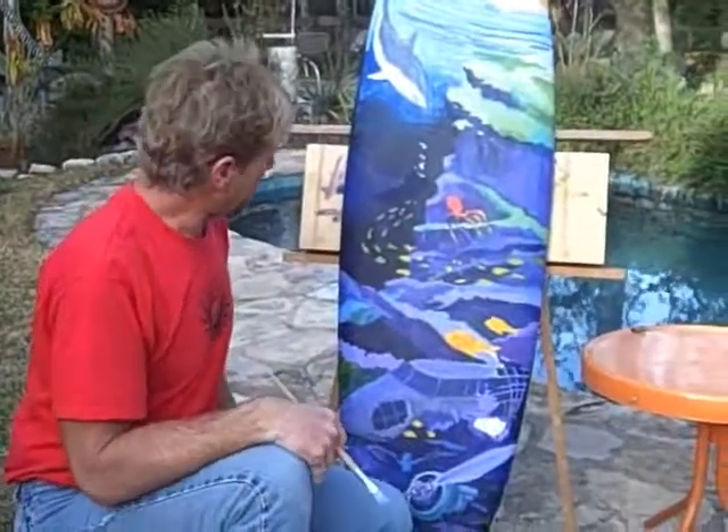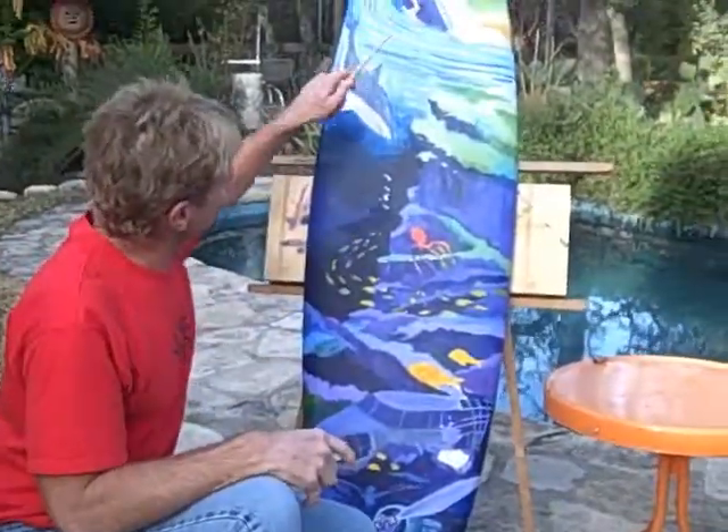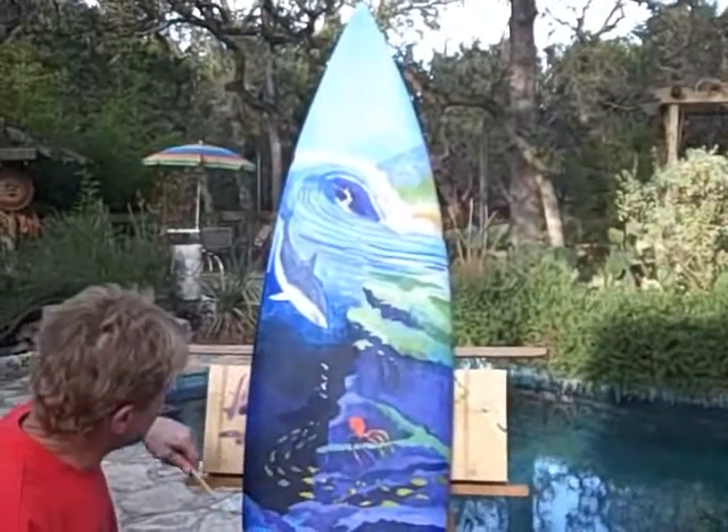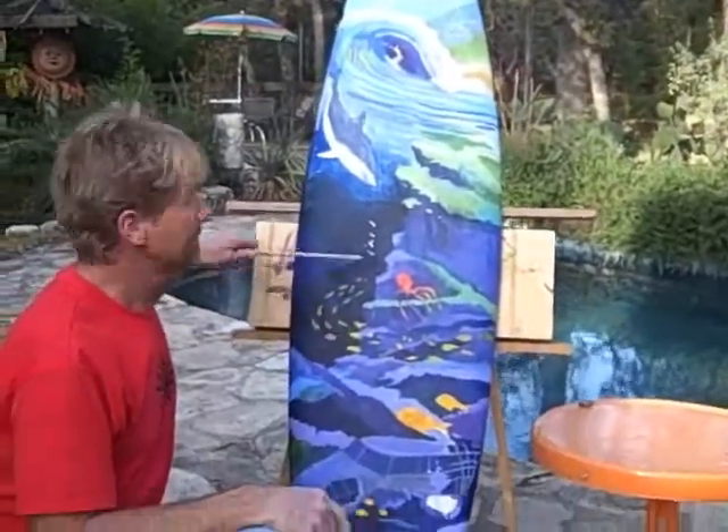Hey, I think that's enough for today. We've got a lot done. You can see things are starting to form up a little bit — the wave crashing on the reef, the shark chasing the fish. Thank goodness the fish distracted him, so you're done. Keep the gas surfing.